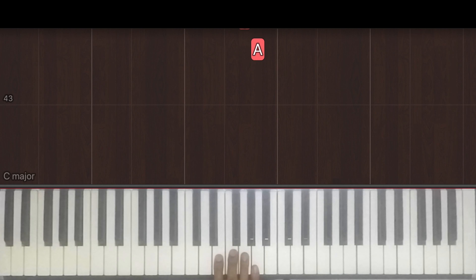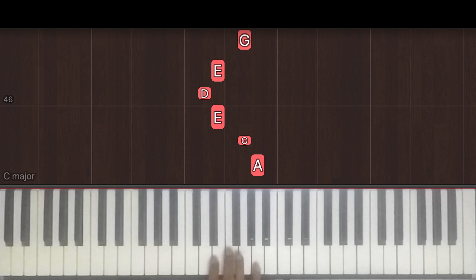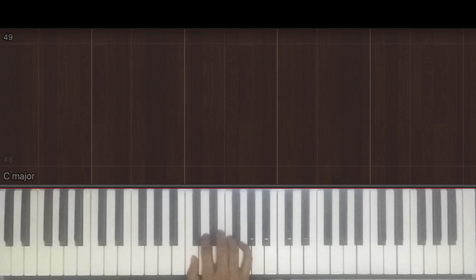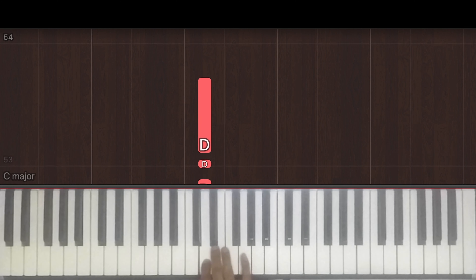Okay, once without the counts. Next we have 1 and 2 e and a, 3 and 4 and, 1, 2 e and a, 3 and, 4 e and a.